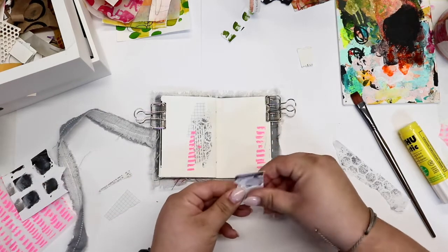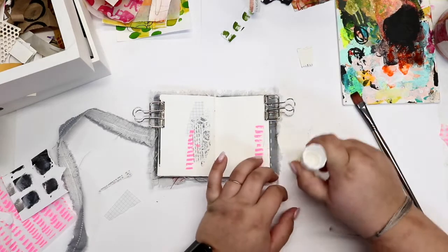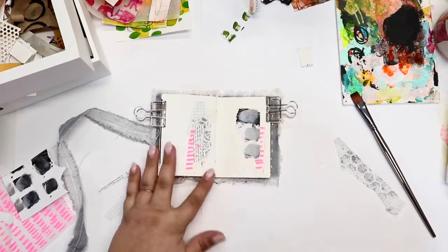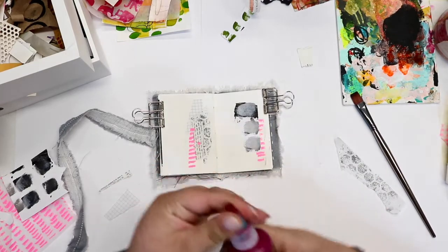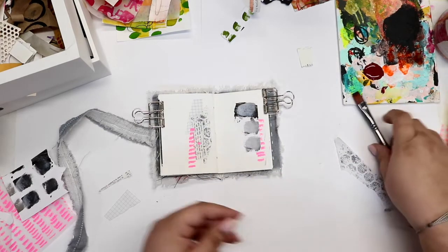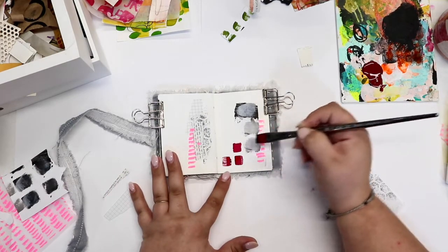The marks on this paper that I'm ripping up were made just with a sponge — a little foam wedge that you would use for stenciling. I usually use a makeup sponge when I do my stenciling. This is a Matisse paint; it is a fluid acrylic and it has a little bit of a gloss finish to it, which is really fun — it is different than my other acrylic paints that I normally work with.